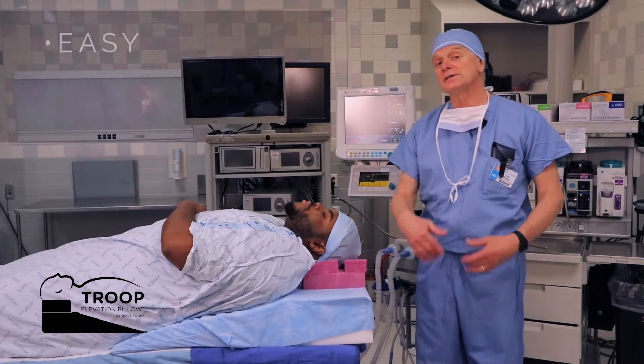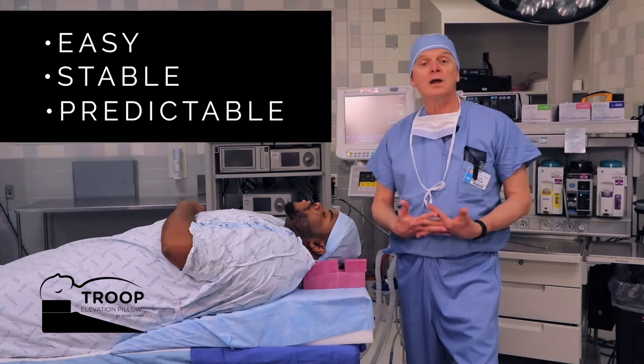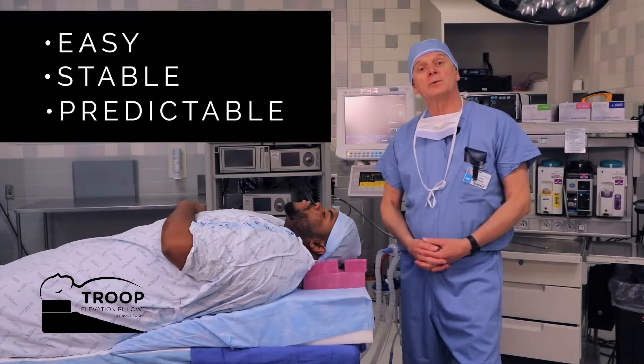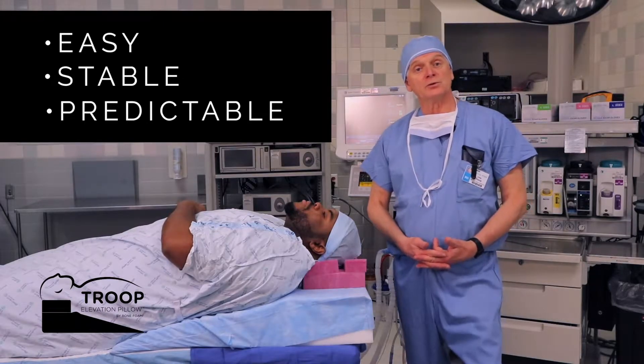The Elevation Pillow's mantra is that it's easy — very easy to use, very easy to set up. It's very stable as opposed to a ramp made of many blankets. And it also yields a predictable result.